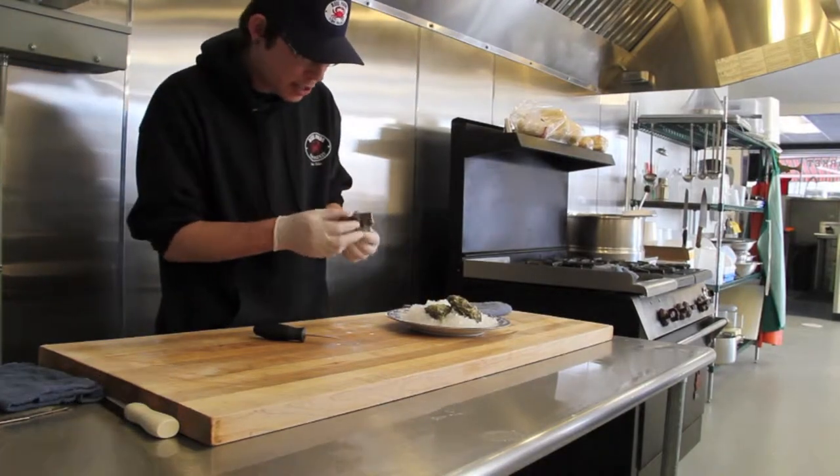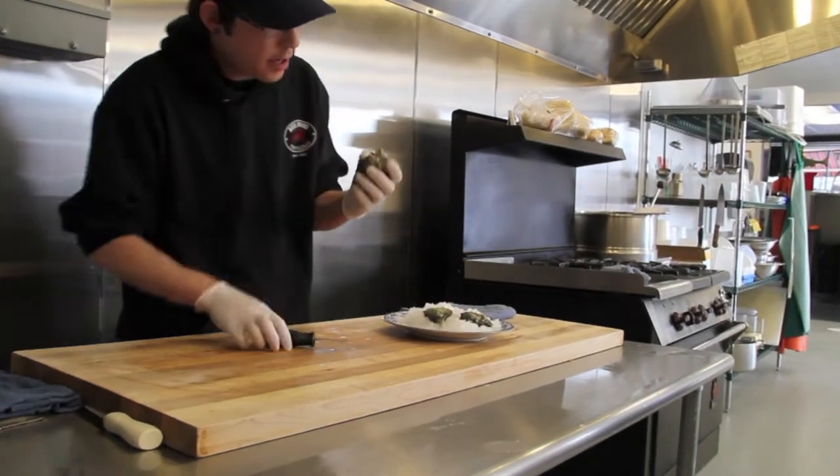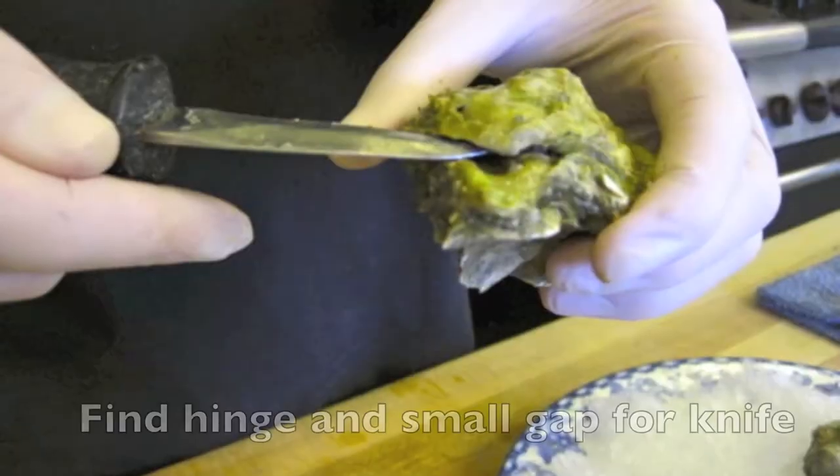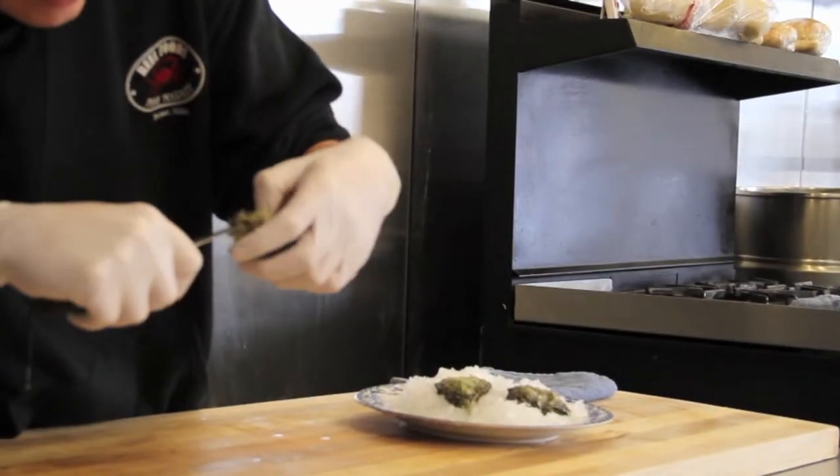When picking out an oyster, you want to look to make sure they're all closed and they don't sound hollow. Also, every oyster is going to have a hinge up here on this back end. It's usually in the fatter part of the oyster, just right here.